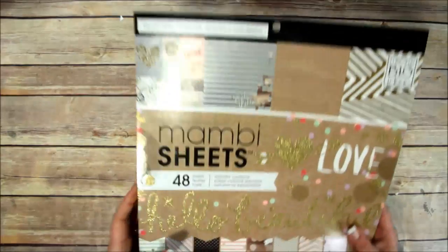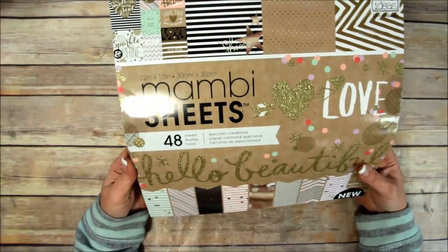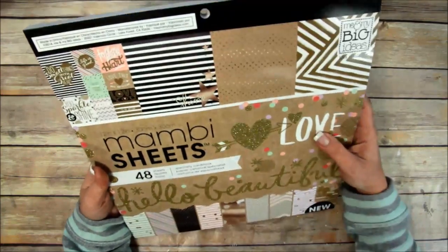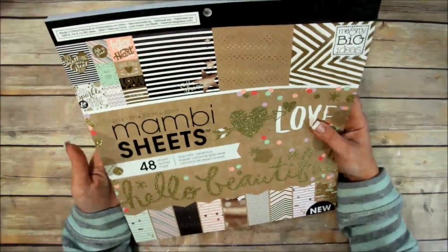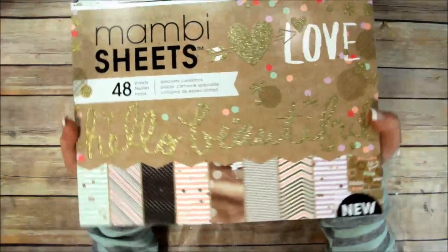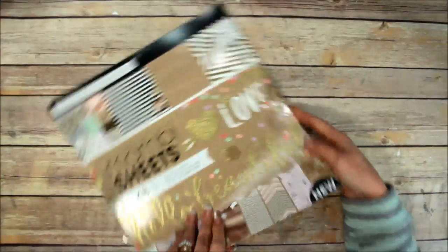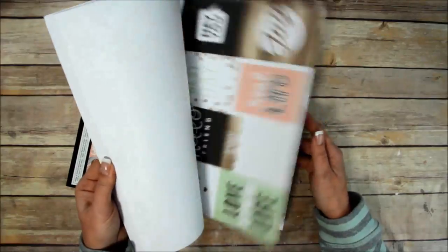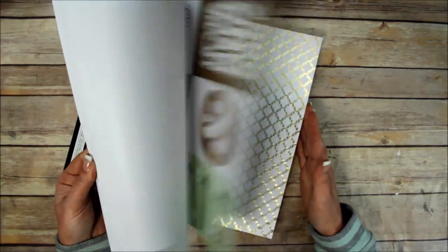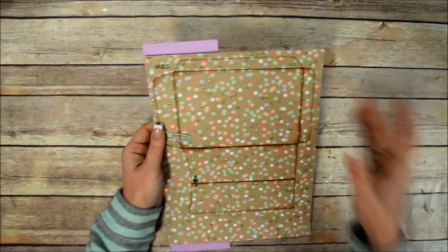I am going to be using this paper line - I'm guessing the name brand is something like 'Me and My Big Ideas' or maybe 'Hello Beautiful,' but it's really pretty. Since it's really close to Valentine's Day, I thought it would be a sweet little album to make. I pulled some pages out and I've tried to prepare just about as much as I can - I've already prepared five of the envelopes, so this is the sixth one.